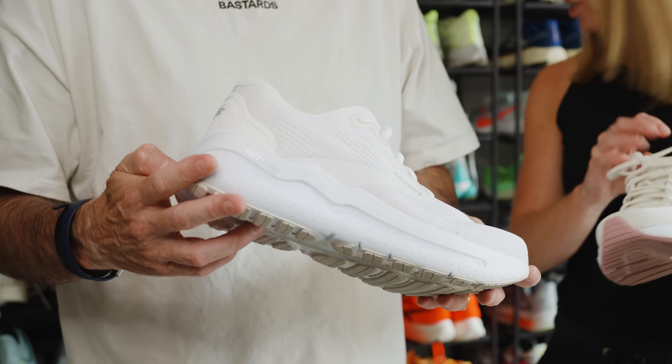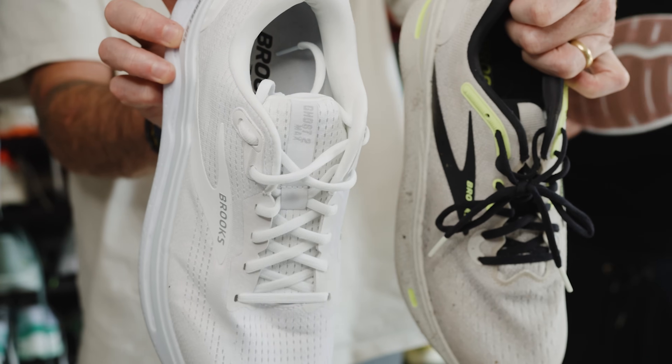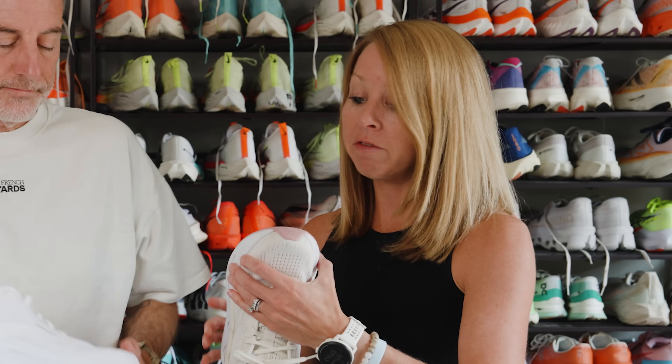I don't think I've had a Brooks upper that I didn't like. It hasn't changed much from the previous one — it just feels like a very plush, comfortable upper. I stuck with my normal women's seven and a half and felt that fit well. It accommodated my wide foot fine, so it fits true to size for me. All Brooks uppers seem to be really dialed in this year, and this one's no exception.